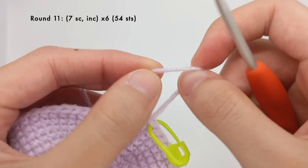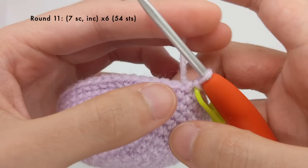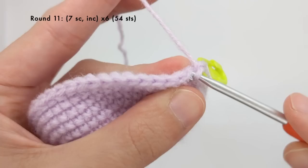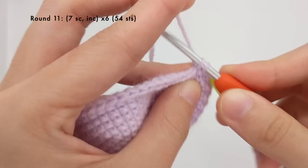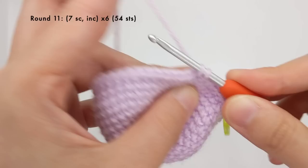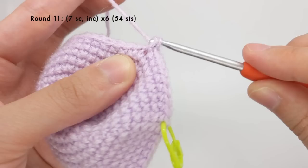The next round is going to be one more increase round — seven single crochet stitches and then an increase for a total of 54 stitches. After that we'll have eight more rounds of just single crocheting all around and then we'll start decreasing. So this round will be seven single crochet stitches — one, two, three, four, five, six, seven — and then an increase. And we'll repeat that all around.